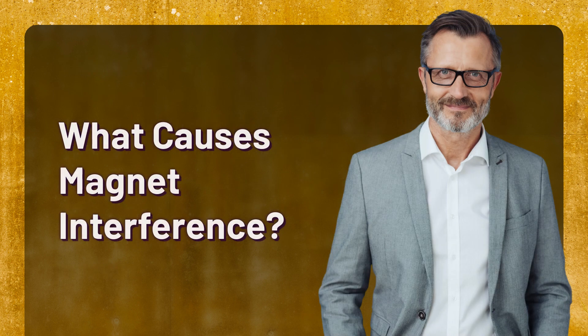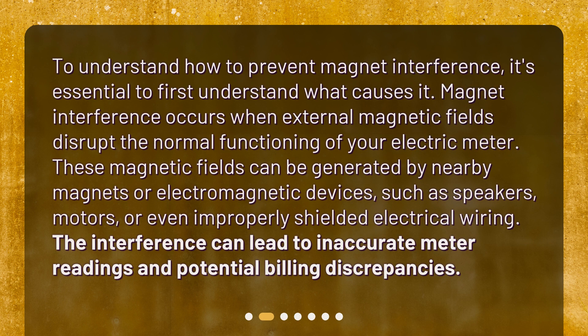What causes magnet interference? To understand how to prevent magnet interference, it's essential to first understand what causes it. Magnet interference occurs when external magnetic fields disrupt the normal functioning of your electric meter. These magnetic fields can be generated by nearby magnets or electromagnetic devices, such as speakers, motors, or even improperly shielded electrical wiring. The interference can lead to inaccurate meter readings and potential billing discrepancies.